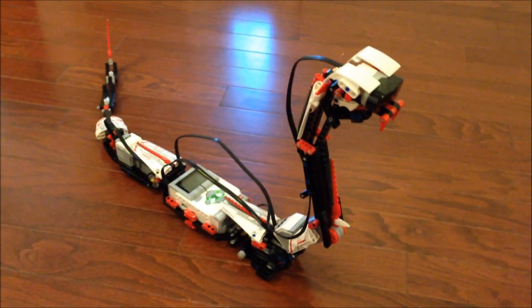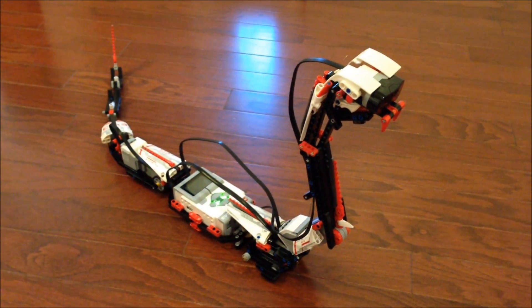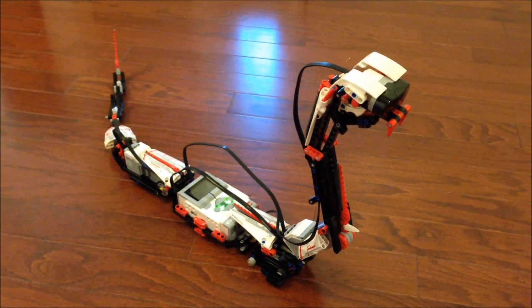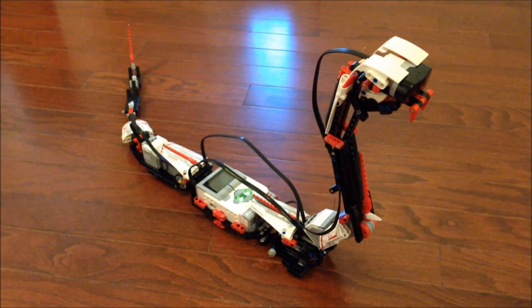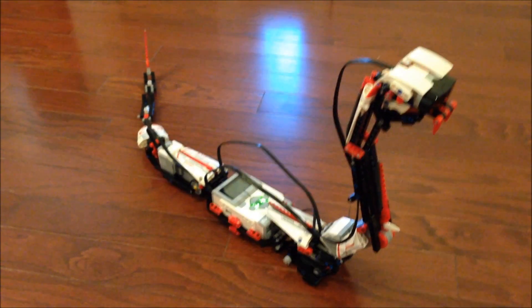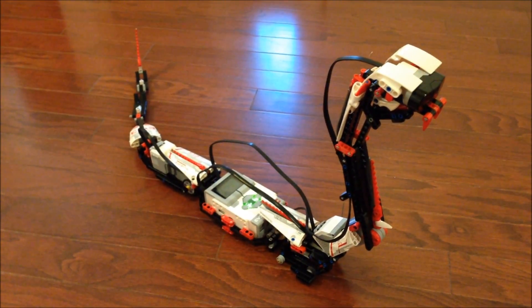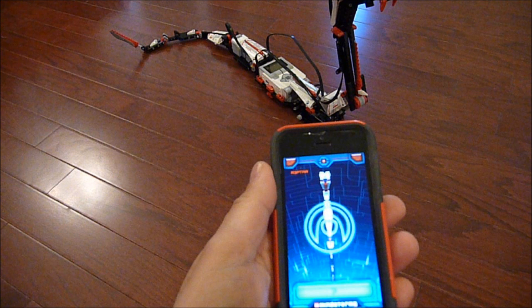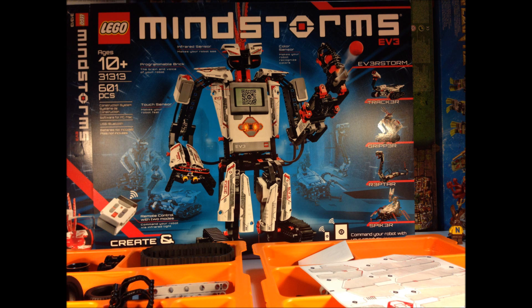Anyway, thanks for watching this. I'll try to include some other videos of this Mindstorms set 31313, the EV3. Maybe they should have given it the set number 333333. Please comment, like, and subscribe. This is BrickZar.